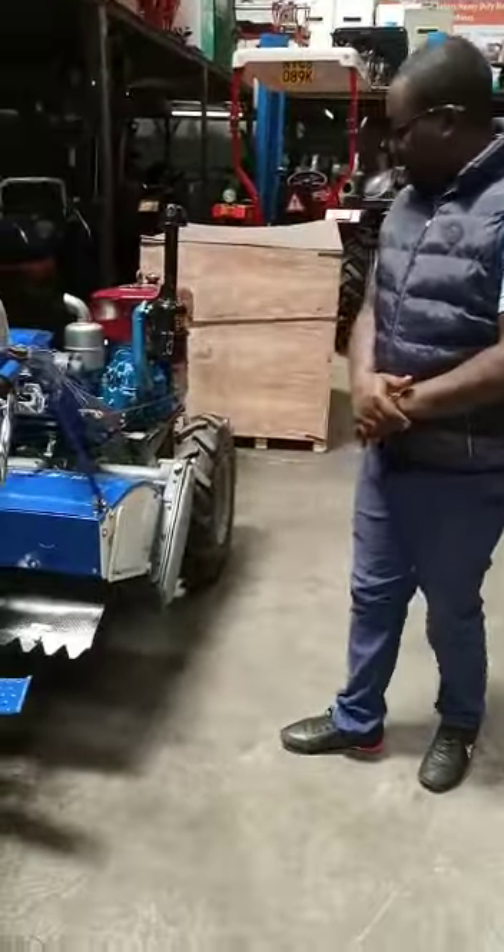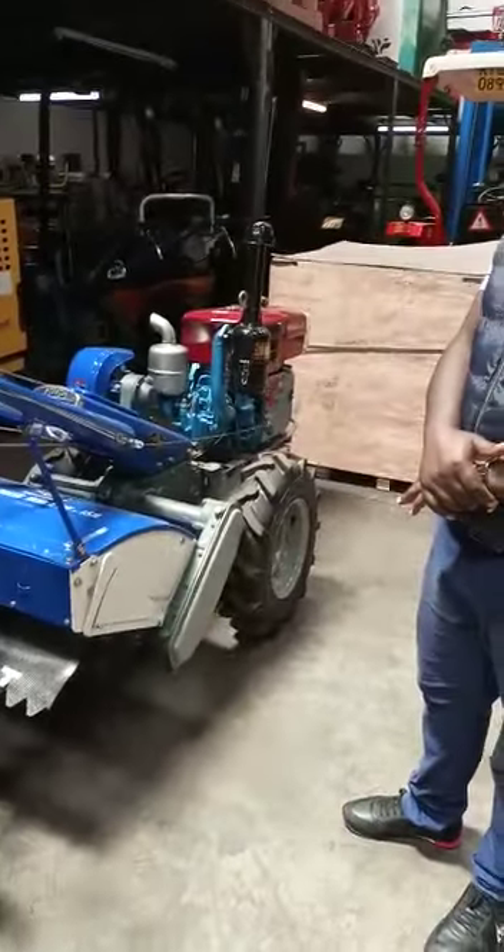It's a good machine. Good for Africa and very viable for the rural setup. Thank you.